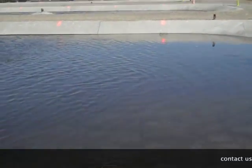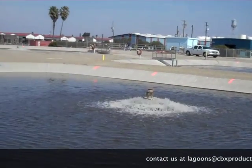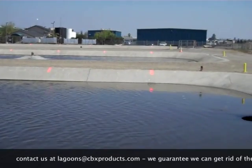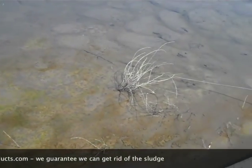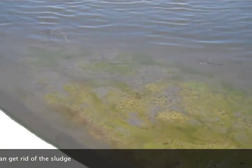So now you can see we've got all the lagoons marked out in our grid pattern and that will give us good references to come back and find the exact same spots next time that we come out to sludge judge. You can see this lagoon here has got some sludge, so that's what we're here for — is to get rid of it.